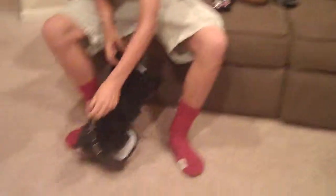It's got some good straps, very easy to put on. Let me put it on and strap it real quick.